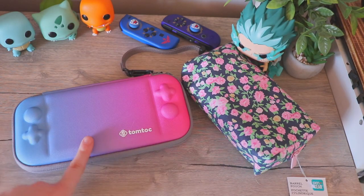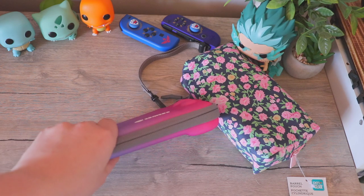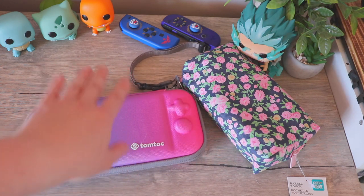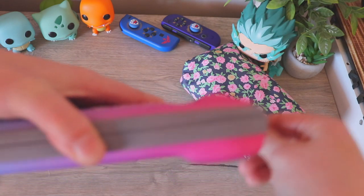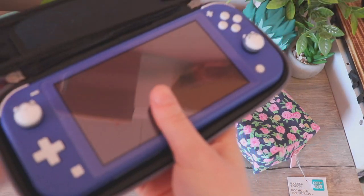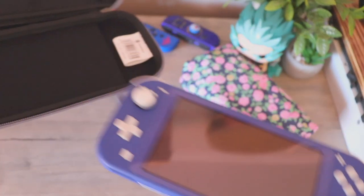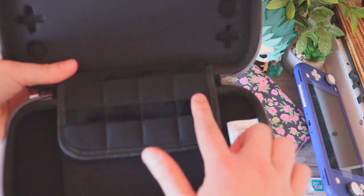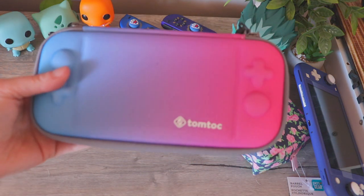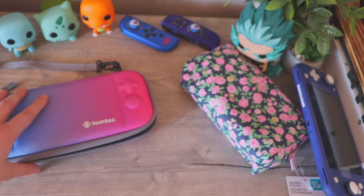First up for my Switch — this is the case I'm bringing, and I do highly recommend when you're traveling, especially abroad, to get cases that are slimmer so that you have more room in your carry-on or backpack or whatever luggage you're using. This is also my first flight out of country and my first flight ever, so maybe don't rely on anything I say too much. Inside here is my blue Switch Lite with the little thumb grips I showed in another video, and this is what the case looks like. It has lots of room and fits eight games, which is a perfect quantity when traveling.